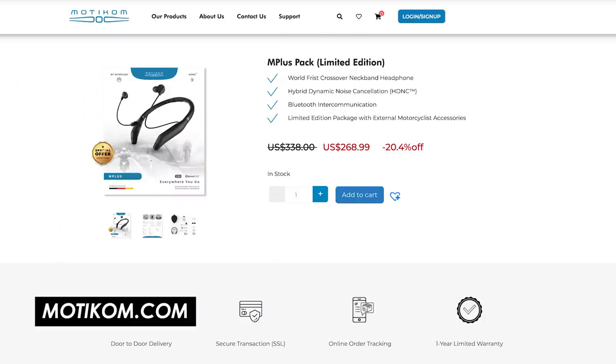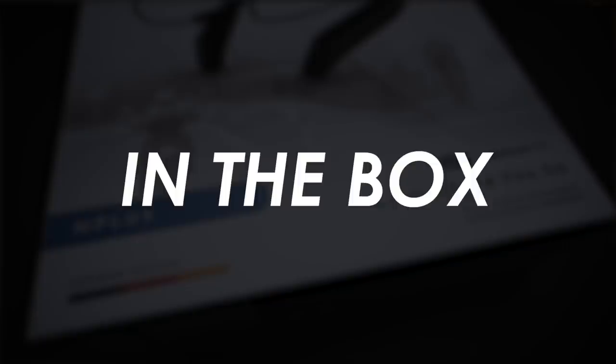A massive thank you to Motocom for supporting the channel by sponsoring this video and also sending out a couple of headsets for review. There are links in the description below to their website where you can buy one right away. So let's take a look in the box.